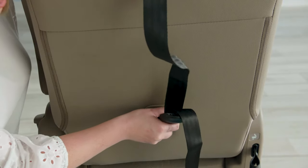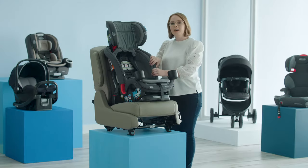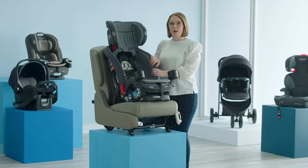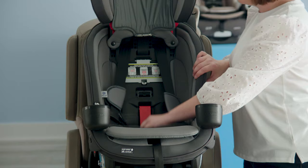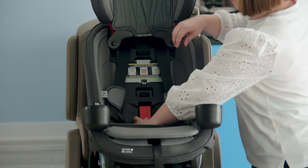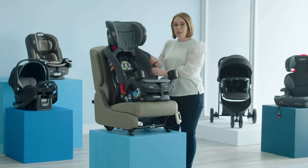Attach your tether to your vehicle tether anchor and tighten. Next, grab your seat at the forward facing belt path and move left to right as well as front to back to ensure that it does not move more than one inch. If it does, open your forward facing lock off again, pull out more slack from the belt, then close the lock off and recheck.